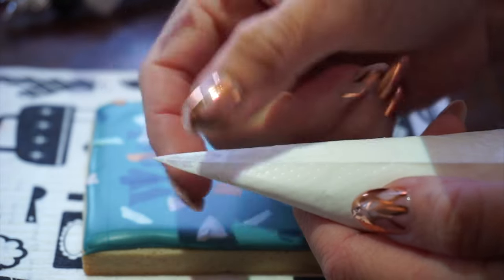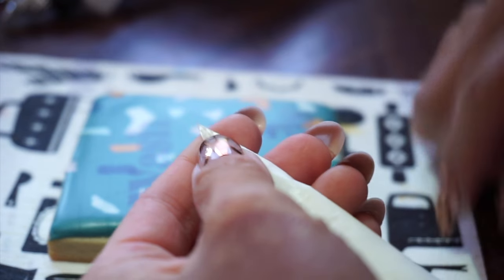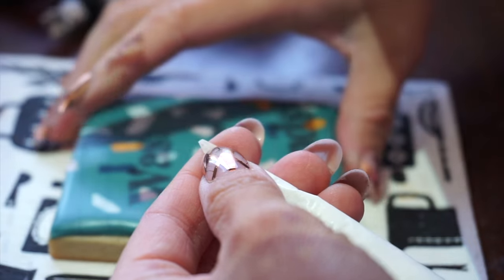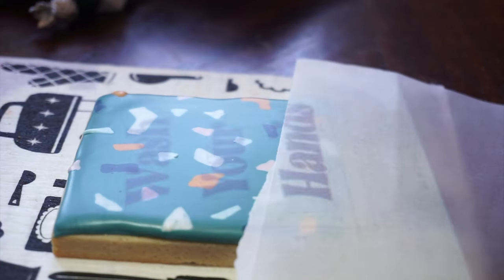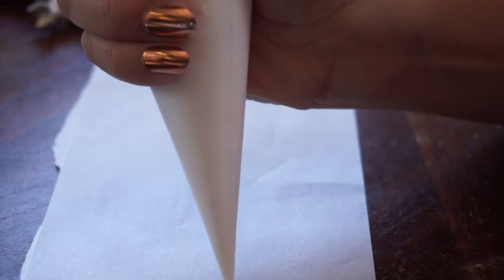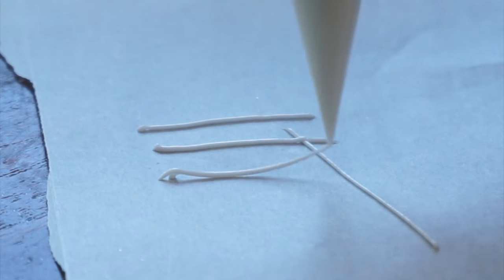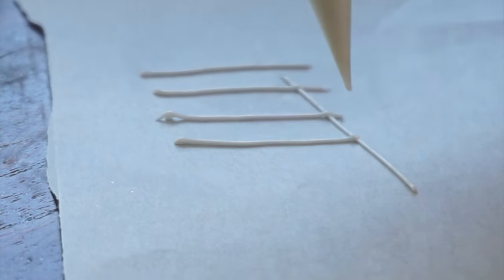Our tipless bags have a seam that runs right down the middle. If you're using a piping tip, you may not have to worry about this as much, but I like using tipless piping bags because you can adjust to a very small level of detail how big your piping tip is. Depending on how large your piping tip is, you can create varying widths with your writing. If you want to learn how to use tipless piping bags, we have a great video from last year — you can find the link down below in the description box.